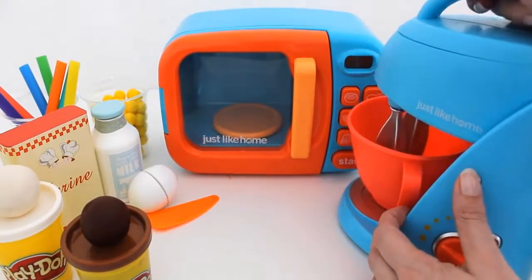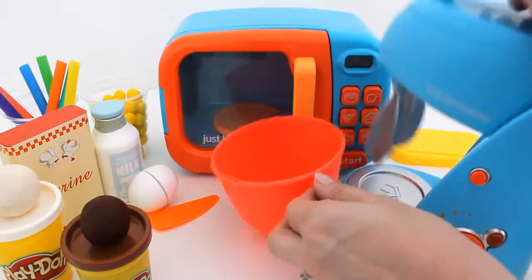Morning Kitchen! Today I'm making a hamburger. First I'll make the bun.